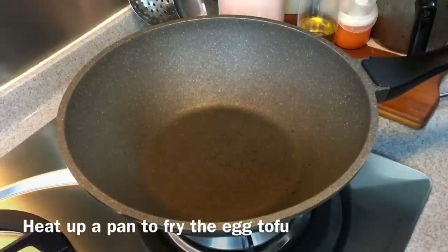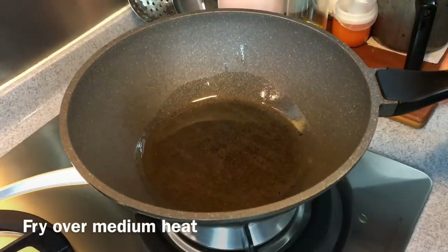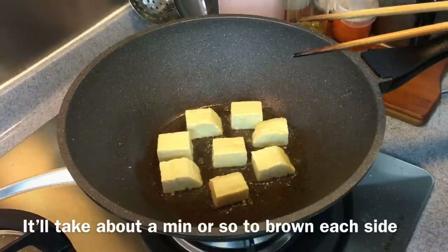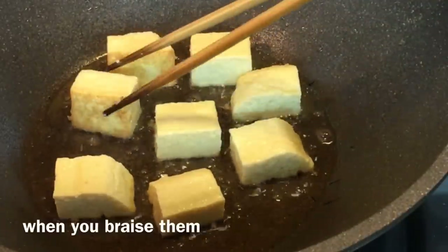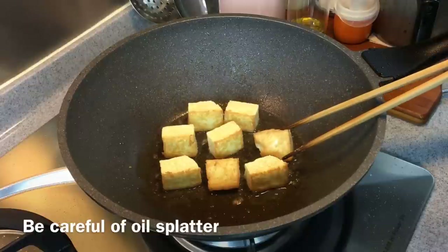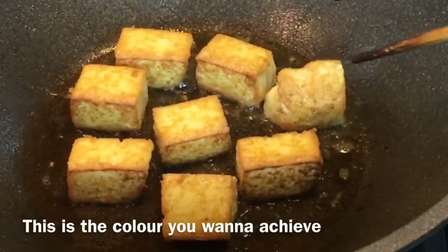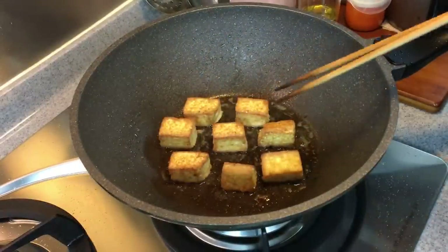We are going to pan fry the egg tofu now. Heat up a pan and add in sufficient oil. Swirl the oil around. We'll fry the tofu at medium heat. Once the oil is hot, put in the egg tofu — approximately 200 grams. We want to brown the tofu on all sides, taking about one to two minutes per side for a nice golden brown. This way, when you cook or handle it, the tofu will not break easily. Use medium to medium-low heat — we don't want to burn it, just brown it. When it's reached this color, remove it from the oil. The smell of egg tofu is really, really fantastic.